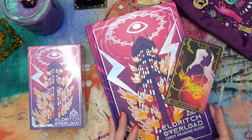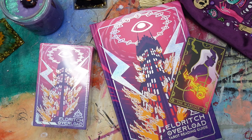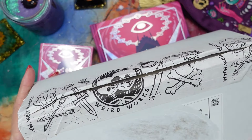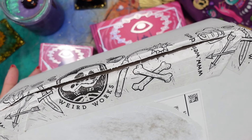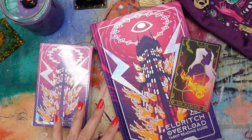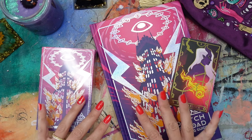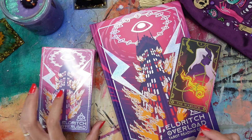I also recently found out when I got my package that they're based in Culver City, which is not that far away from me — I can kind of say they're in my hood. Also to note, even just the tape packaging that was on the box is so cool. Weird Works is the company that has made this tarot deck, and they do have a couple of other tarot decks that — oh man, was I tempted — but I tried to focus just on this one since I had already seen a little bit of a preview of it.